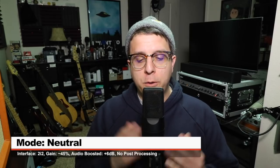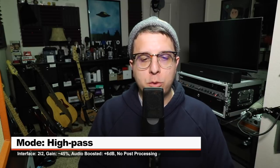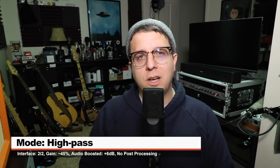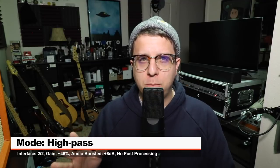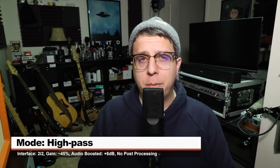So far I've been speaking into the microphone using the flat mode, and now I've switched on the high-pass filter which rolls off frequency starting at around 500 Hertz at around 4 decibels per octave, and this is how the microphone sounds with that initialized.